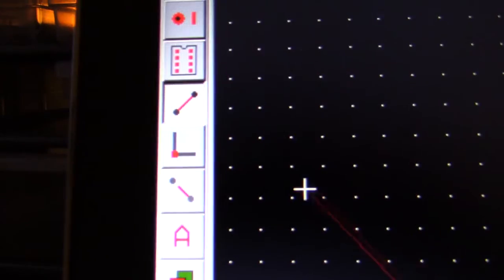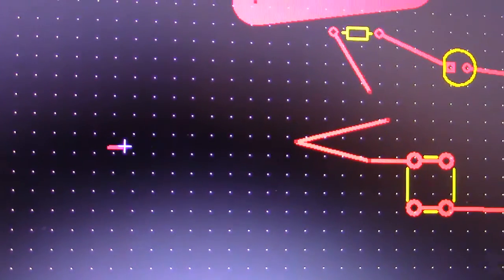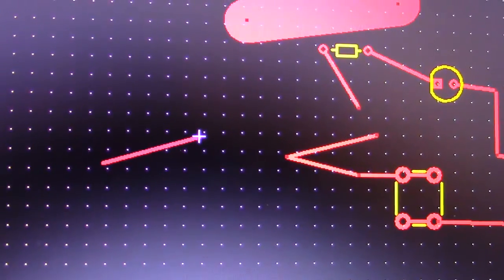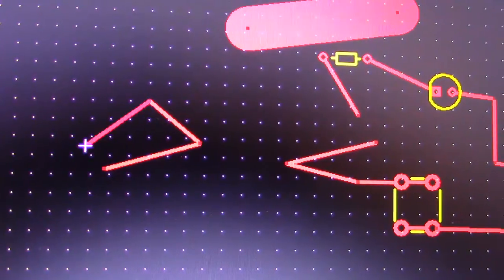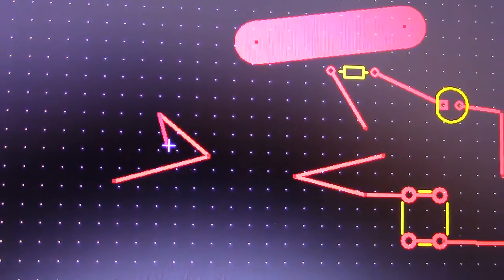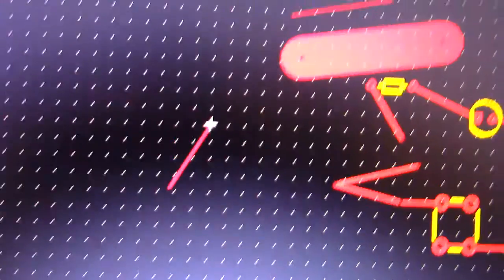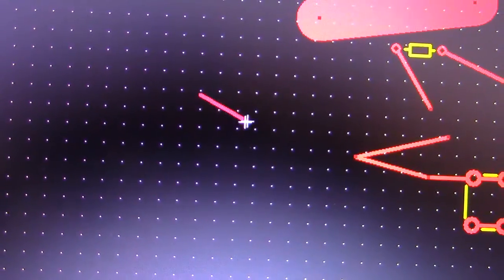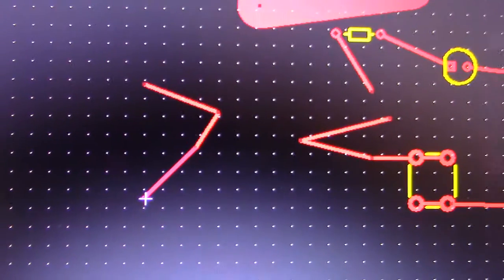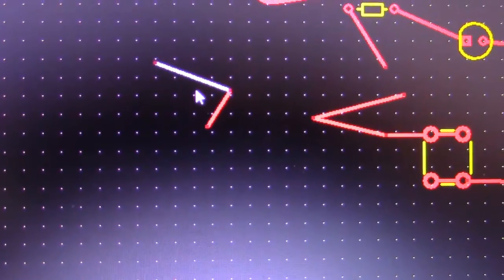To make traces, select your trace tool, click once and move to wherever you want — you're not holding the mouse button down. Then click again. If you make a mistake, hit Backspace to go back; keep pressing Backspace to undo further. If you hit Escape it will remove the whole trace. Once you're done, press Enter and it will finish the trace at your last point. To delete a trace, click on it and press Delete.